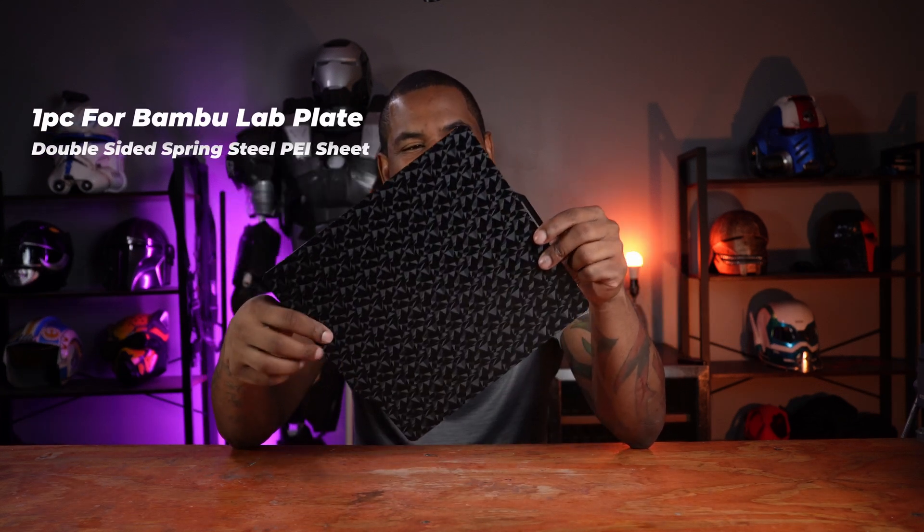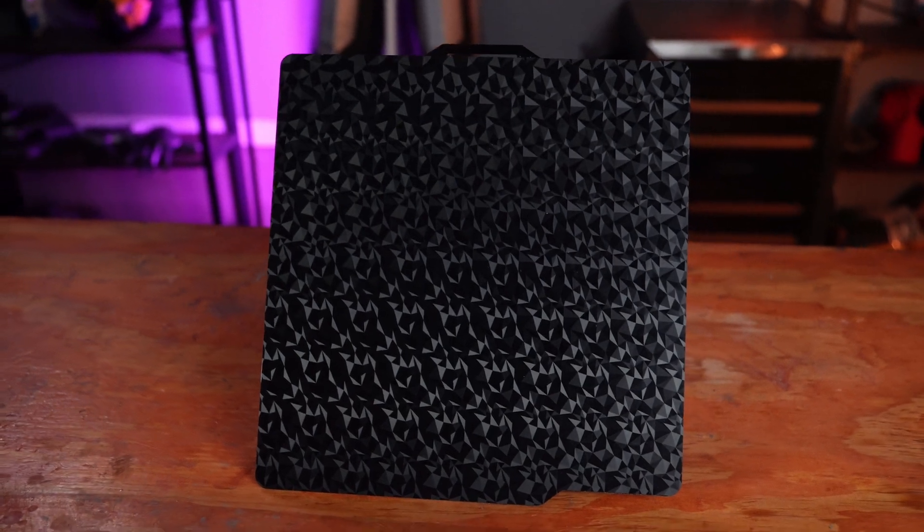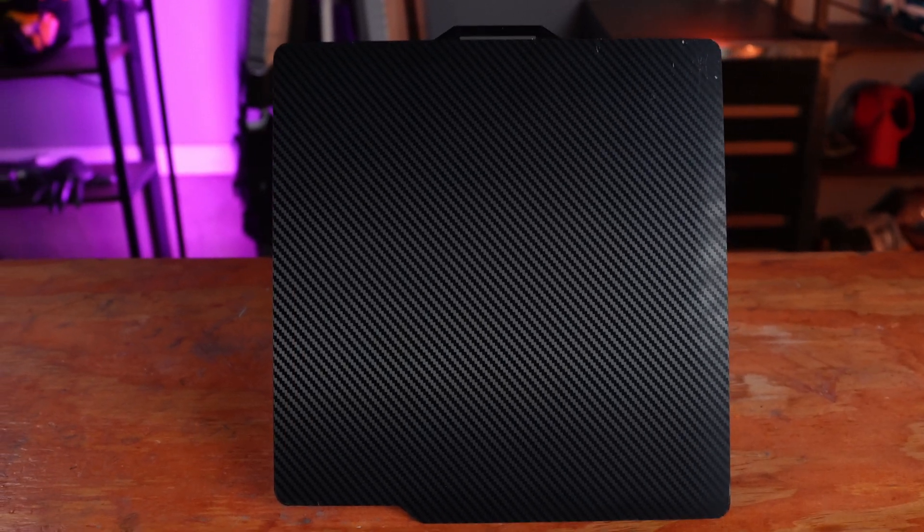This item I was most excited to test out — this is a build plate for my Bambu Labs X1C. I've seen a lot of these online and really wanted to test them for myself. On one side you have a diamond pattern and on the other a carbon fiber style pattern. But Bambu Labs likes their own ecosystem — their own filament works better with their printer, as well as their own build plates. So one thing that had me worried was whether this build plate would work for my X1C.